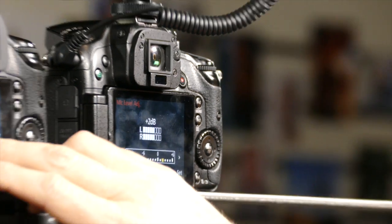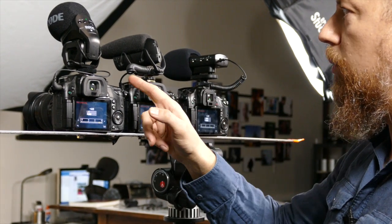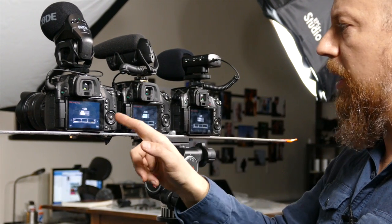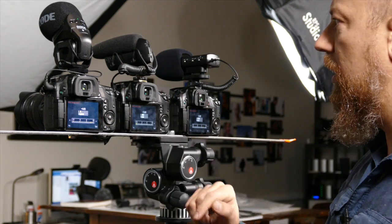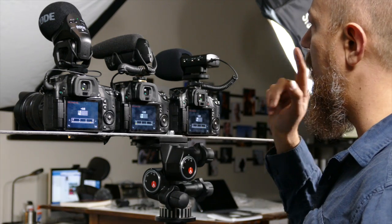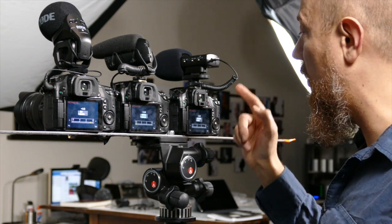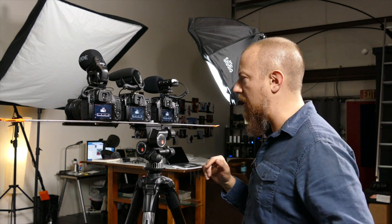Quick recap of settings: the Rode Stereo VideoMic Pro is set to plus four internally and zero on the hardware. The Shure is set to minus 12 internally and zero on the hardware. The Senol mic is set to plus 10 on the hardware and plus two on the internal camera setting. We may end up having to redo the first test if levels are wildly all over the place, but at this point we're ready to start recording.